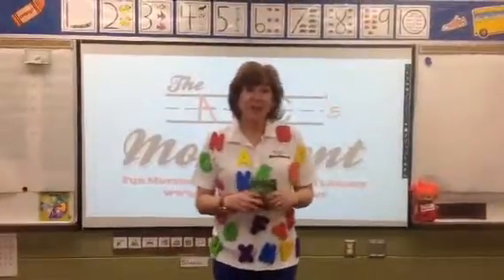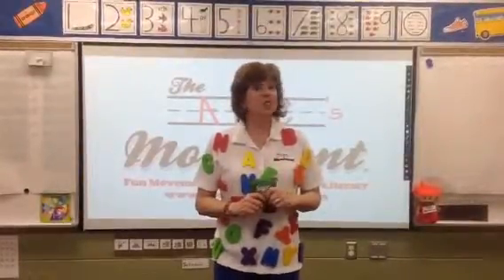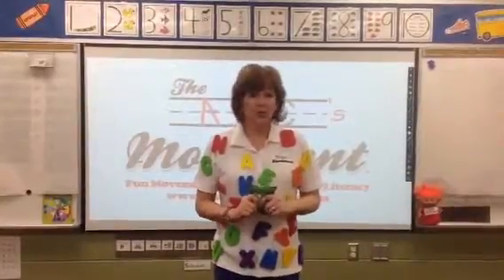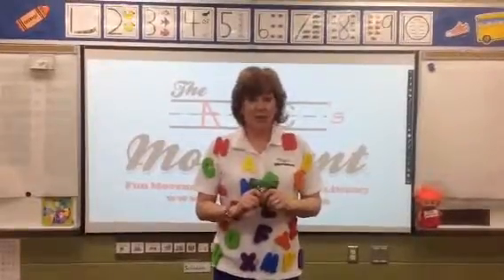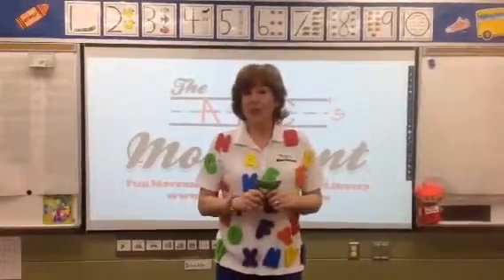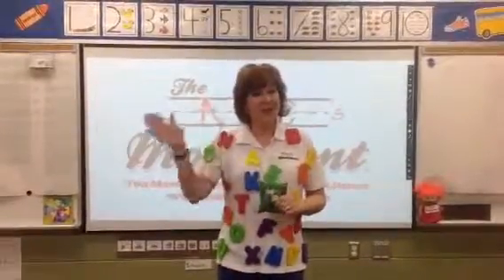I hope you had fun playing with beanbags with me. When we were playing with beanbags today, you were really learning a lot of concepts — body awareness and directional movement concepts, motor planning, eye-hand coordination, balance, and strength. But I know those are big words, friends. All you have to remember is we were moving, and when you move, you learn. Until next time. Bye, friends!